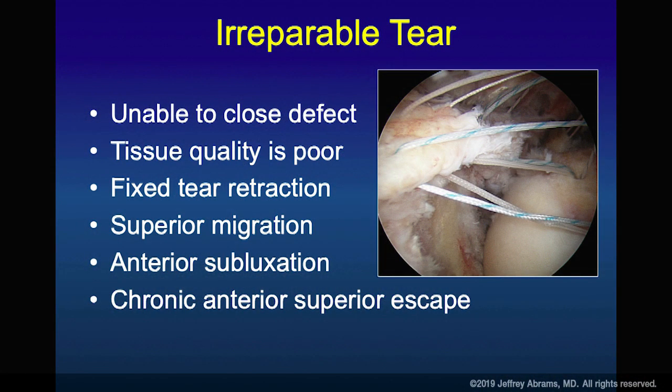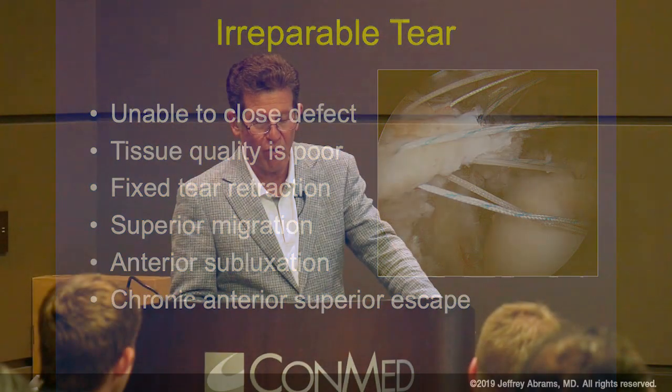Do not judge this by an MRI where the patient is supine. Judge this by an upright x-ray, and if the humeral head is approaching the acromion, that would suggest the horse is out of the barn.